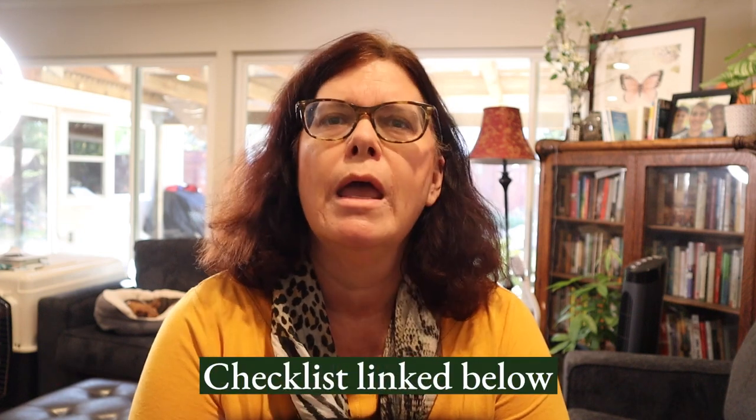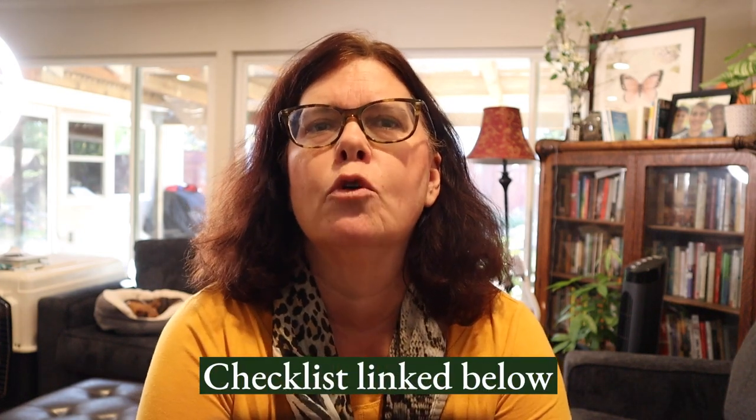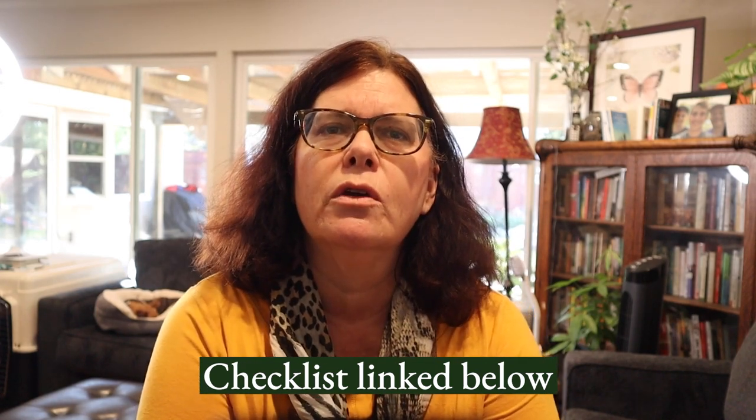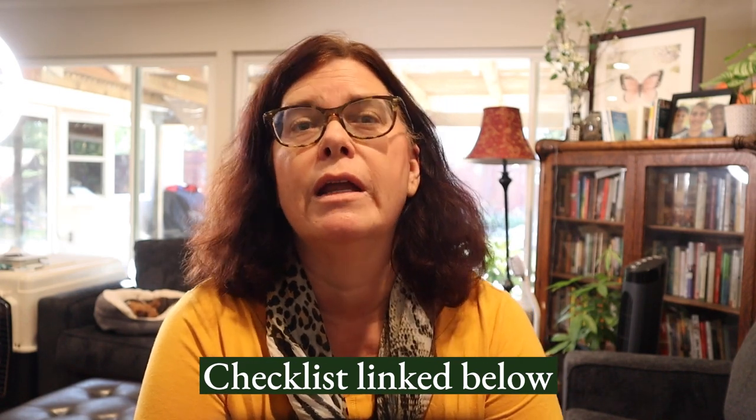I would like you to follow along at home with the cheat sheet linked below. It has useful information and normal vital sign information that you can record, make notes, and bring to your veterinarian at your next visit. Please do not attempt this if your pet has a history of aggression, and consider a muzzle if they are testy when handled. If your pet is ever injured and you need to examine an area, you might want to have one on hand.